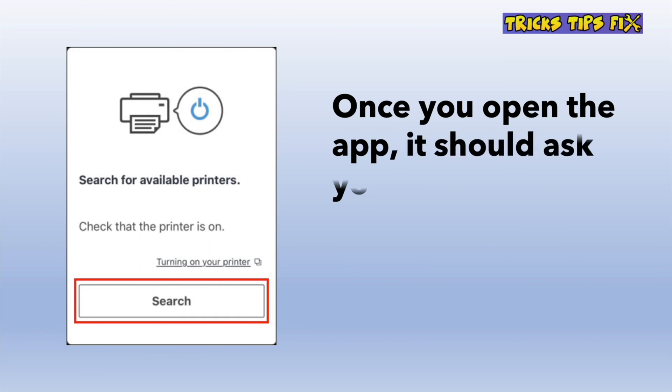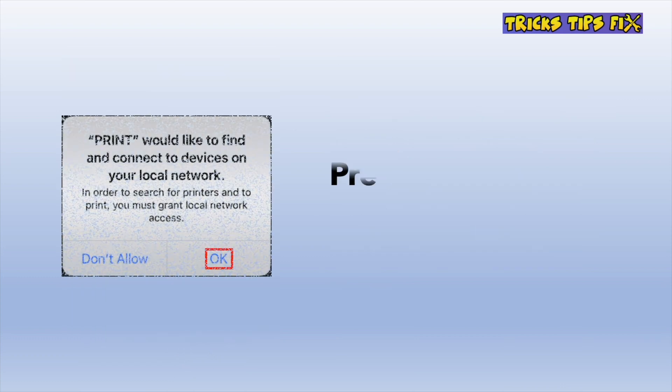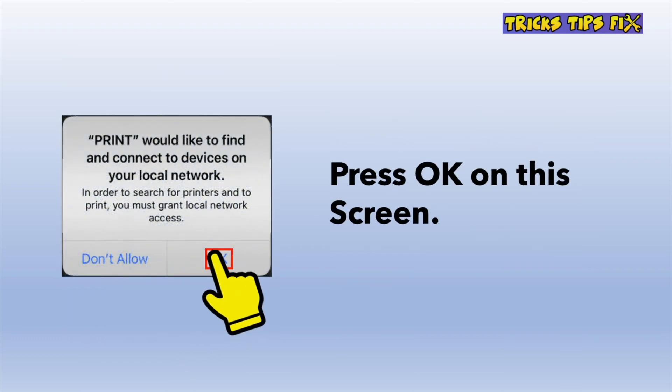Open the app that you just downloaded, and you should get this screen. Tap on the search button. If you see this screen appearing, just press OK.